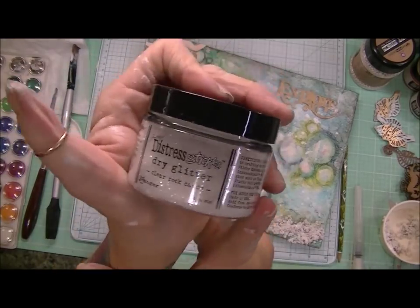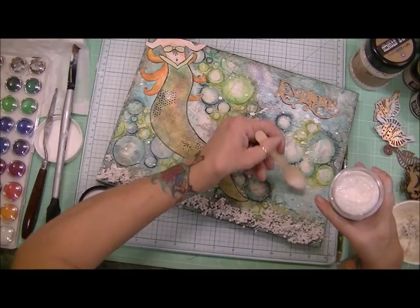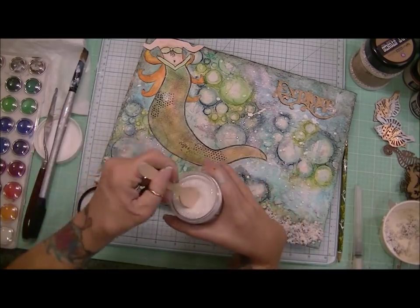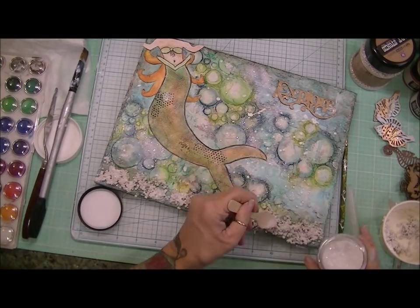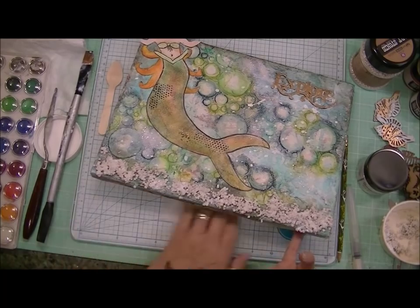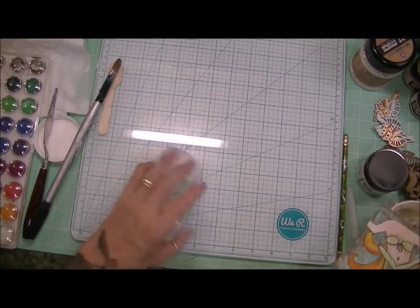And then I decided to add gel medium throughout my canvas and then go over it with some Tim Holtz Distress Glitter, just to add a little bit of shimmer to that water. Add some over here, add some along the ocean floor. And in the end it does show up — I don't know if it shows up in the picture so much, but in real life it does show up and it looks very cool. I do like that effect.